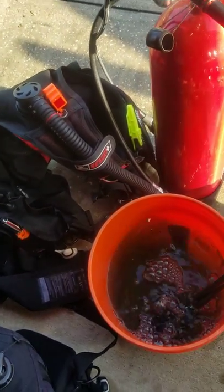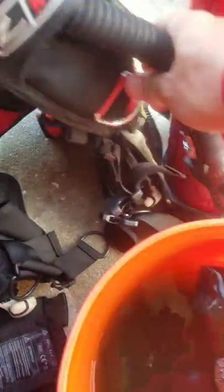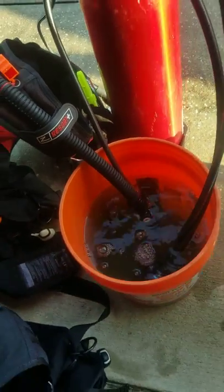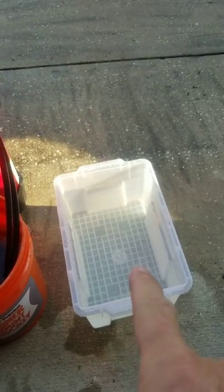I'm putting my second stages in — this is my kit. So everything that my mouth touched is going in the bucket. I'm gonna put it in there for five minutes, then give it a good rinse.